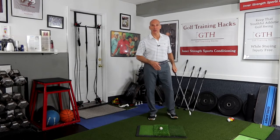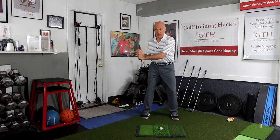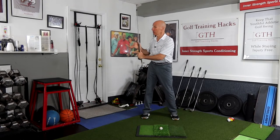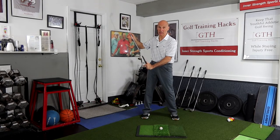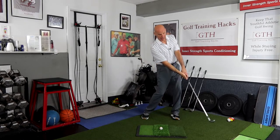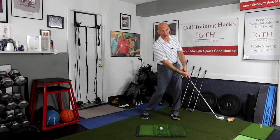Through your downswing, your hands — the force — should be pulling the mass, which is about here, the center of mass in your club, into and through impact, and then release completely out in front of impact.